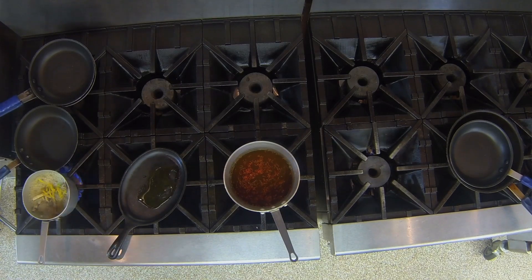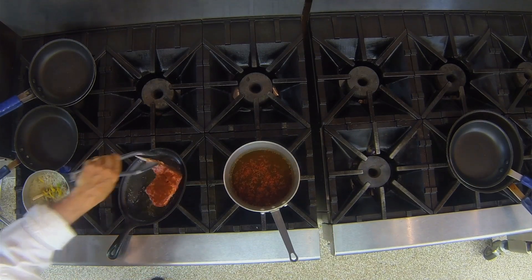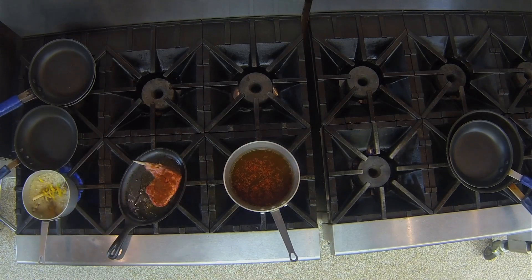We have our sizzle pan on for our lamb. I'm using olive oil. Olive oil is a major industry in Tunisia — they have beautiful olive oil that many of us eat all the time. If you look at your olive oil, it may be bottled in Italy, but a lot of it actually comes from Tunisia and Spain.